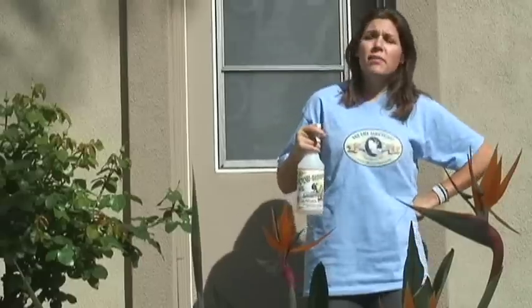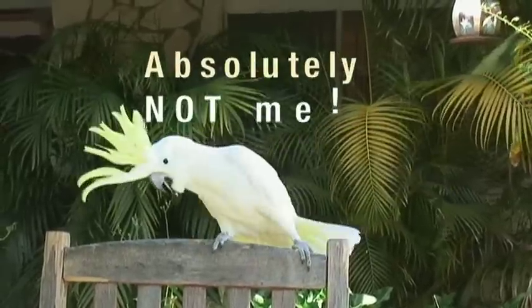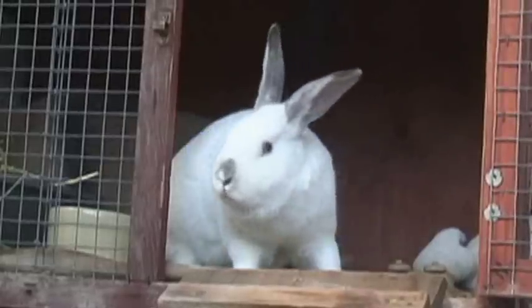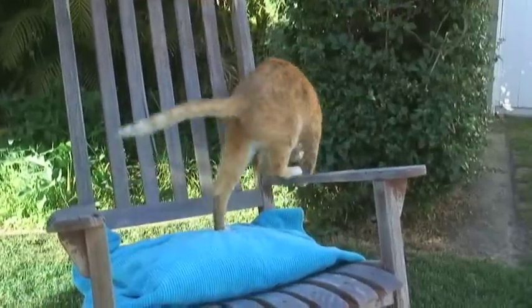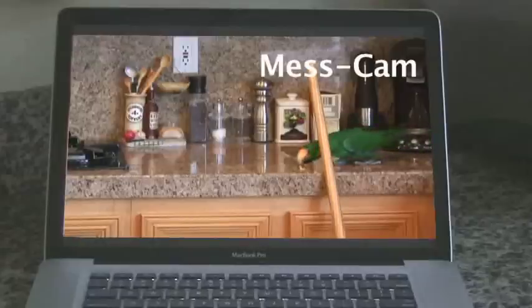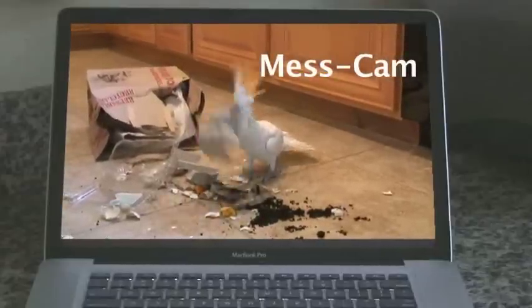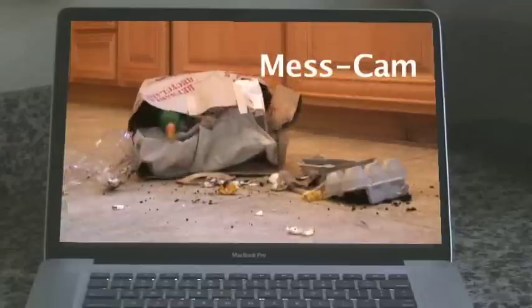WALL-E! Who made the mess? I know one of you guys did it. In a household full of pets, I'm always cleaning and sanitizing. I can see right here on the mess cam who did it. No wonder the others denied it. You're the bad bird.